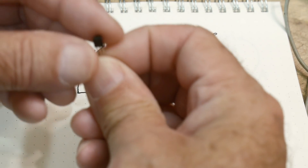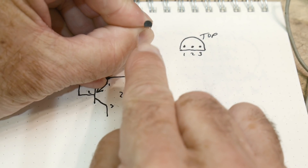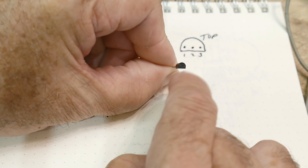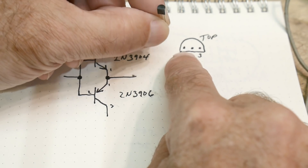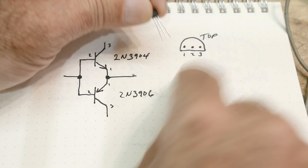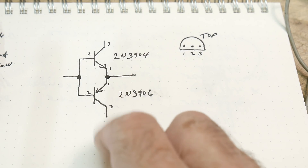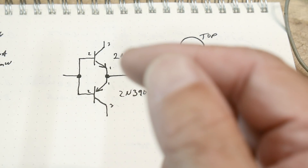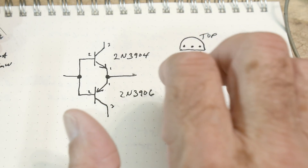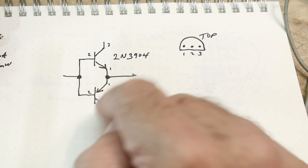If you look down on the package it will be a D shape — there'll be a flat on one side and a rounded bit on the other side. Looking down at that, the pins are one, two, three, and as you look onto the flat face it'll also be one, two, three. For both the 3906 and 3904 they have the same pinout, which is really handy: one, two, three — emitter, base, collector.